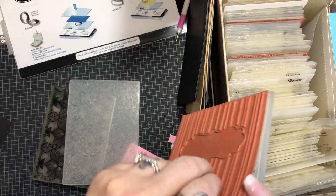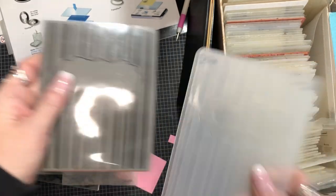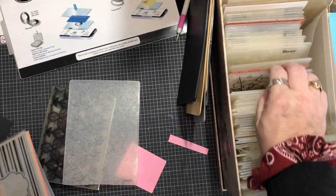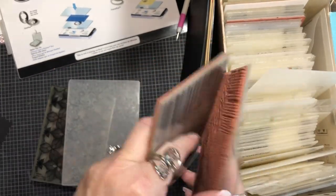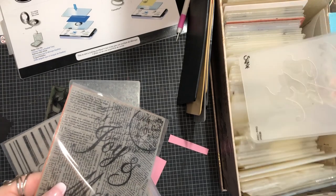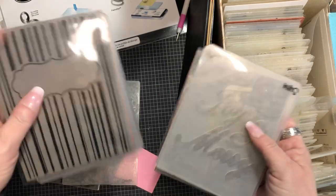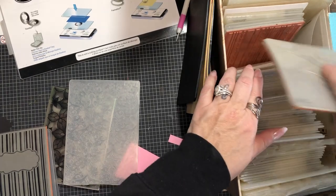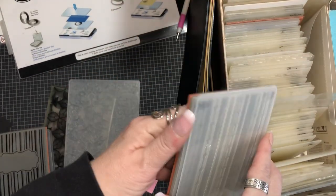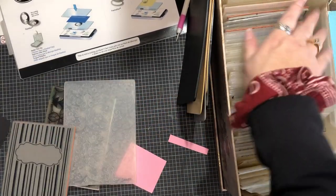Some embossing folders also come with a stamp, so you can emboss and stamp on top of it at the same time. I have a few of them - not a lot. This one comes with a stamp that says 'Merry and Joy,' and this one says 'Joy and Merry,' so it'll imprint that. I'll show you how to do one of those. And here's just one with some lines. This is just a regular ordinary embossing folder - they come in different sizes.